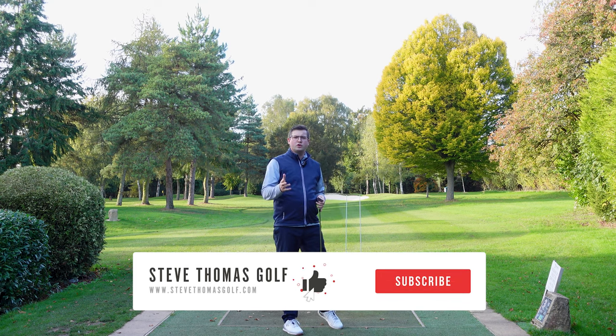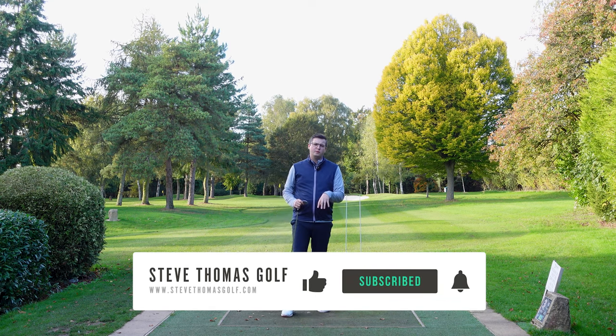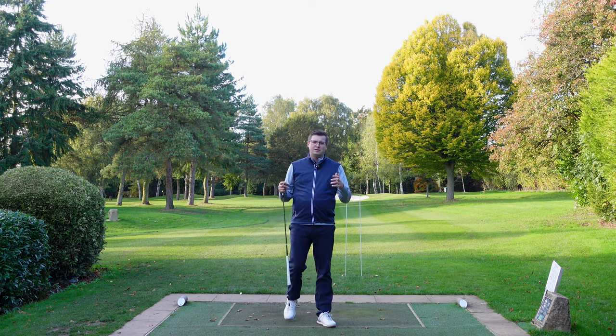If you've got any drills that you want to share, get in contact with me through stevetomasgolf.com. We'll make a YouTube video about them and share them with the world. Until next time.